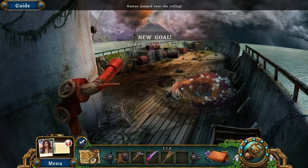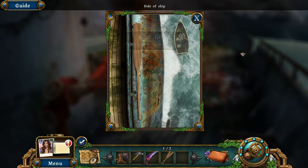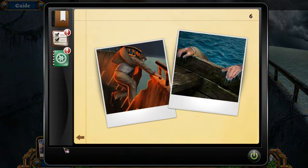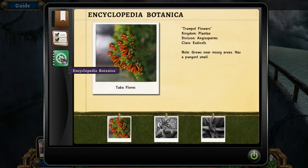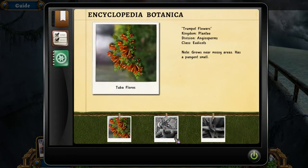He jumped over the railing — go find a boat to chase Gustav! Bye, I'll get you Gustav, totally. So we've got new to-do items: follow Gustav's offering anyway, fix up the lifeboat, and go after Gustav.